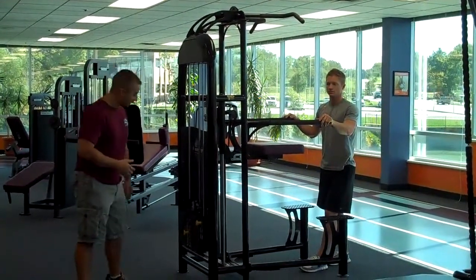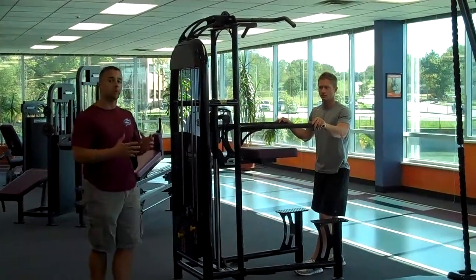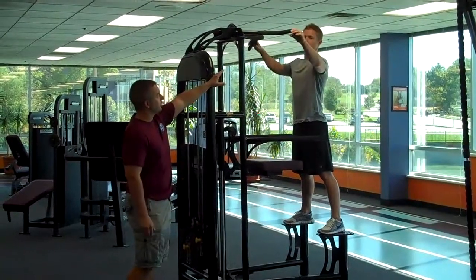With Logan, I'm going to give him about a 50-pound weight just to see how that does because I know he's a pretty strong guy — he'll probably do the exercise okay. So what he's going to do is step up on these two platforms and use these handles up above.